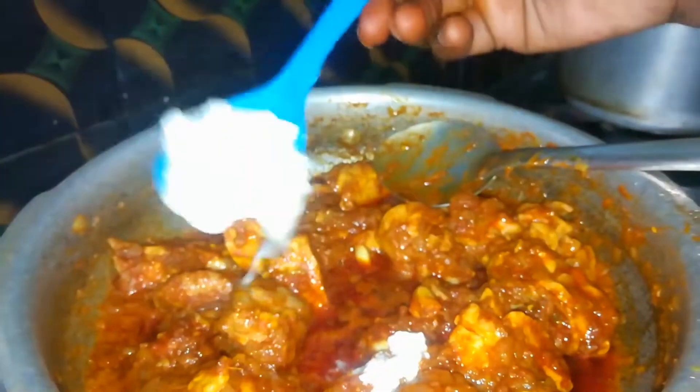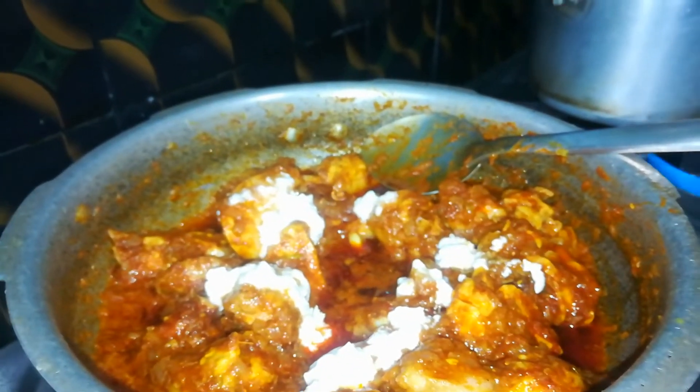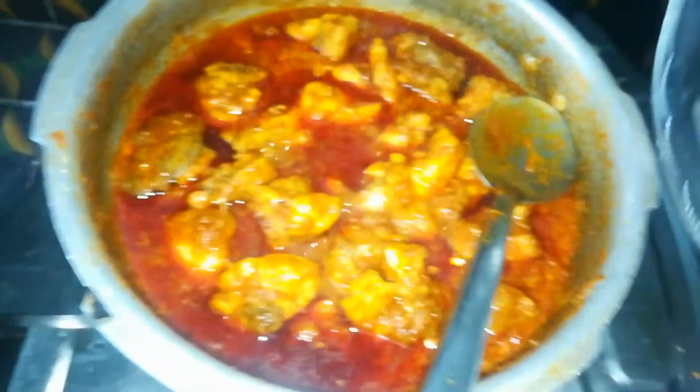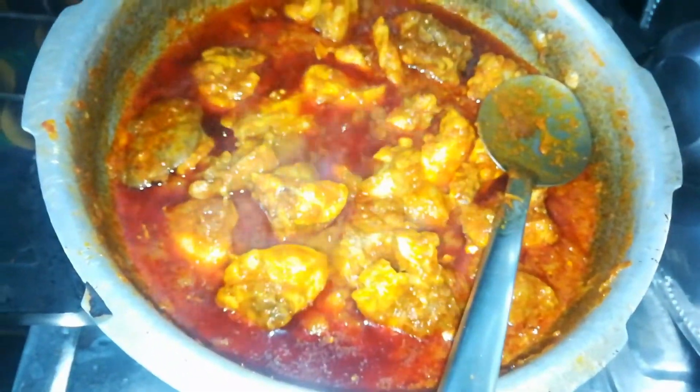I'm going to put a spoon in the pan. It's a little bit of a spoon. The pan is very good, but I didn't want to put it in the pan. So, it's good to taste.